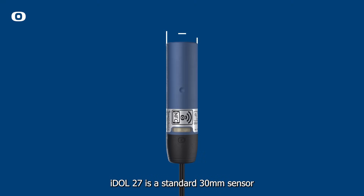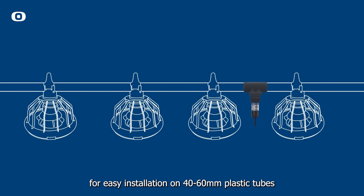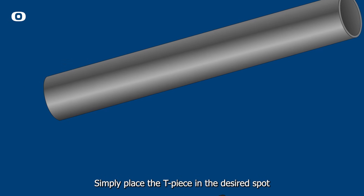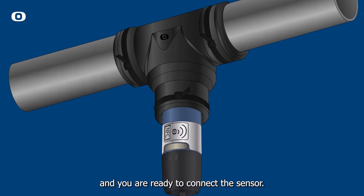iDahl 27 is a standard 30mm sensor and can be used with our T-piece for easy installation on 40-60mm plastic tubes with conveying systems. Simply place the T-piece in the desired spot on your feeding line, secure it with zip ties, and you're ready to connect the sensor.